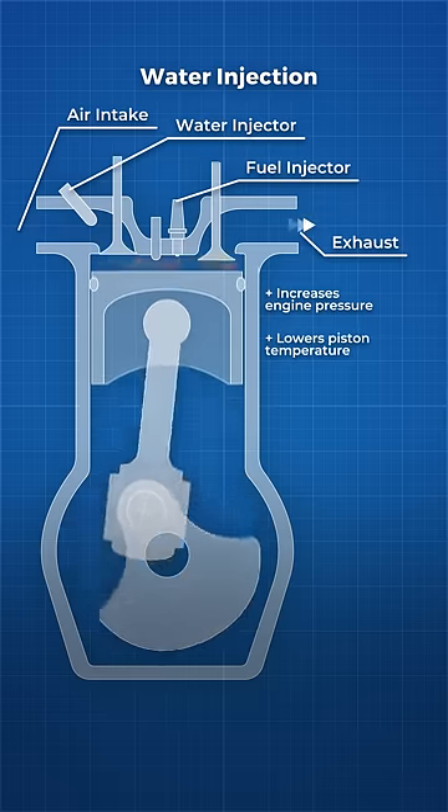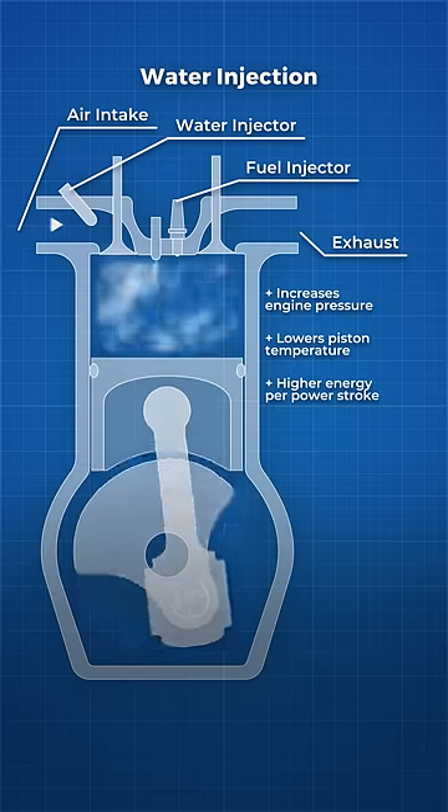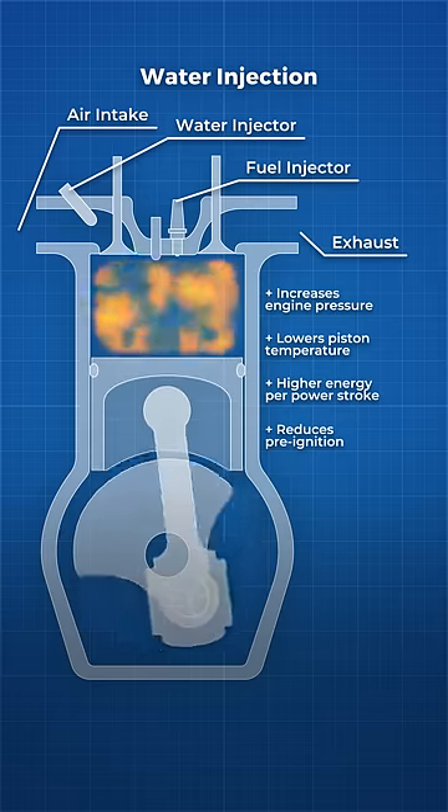Colder air is denser, and thus more air-fuel mixture is carried into the piston with each stroke, increasing the energy released in each power stroke. The evaporation also cools hotspots in the engine that can cause pre-ignition of the air-fuel mixture.